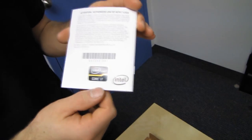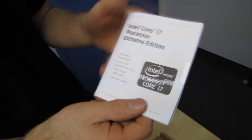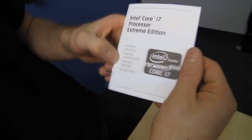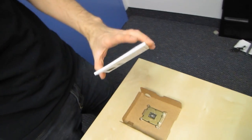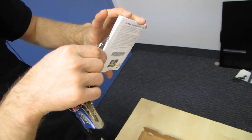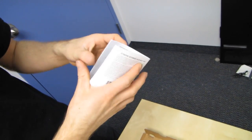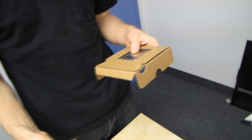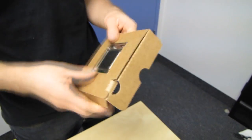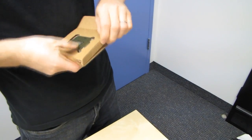So what do we find inside the actual box? There's only a CPU, a sticker, installation instructions, and a three-year warranty booklet inside. It shows you how to install stuff and tells you about your three-year warranty, Intel Hyper-Threading technology, and Virtualization technology.